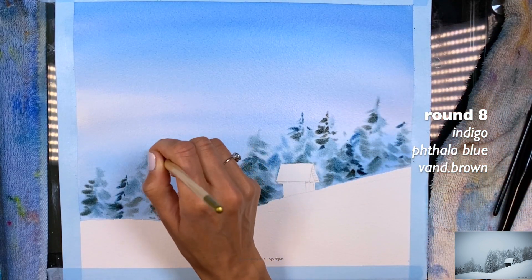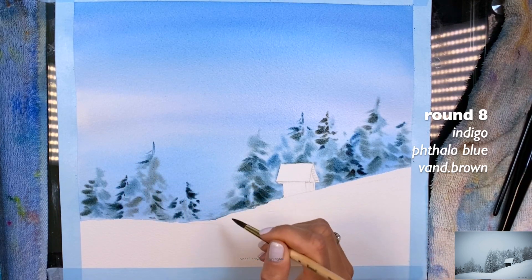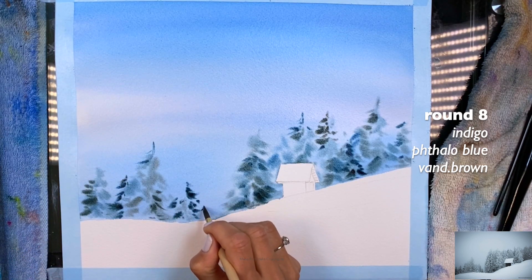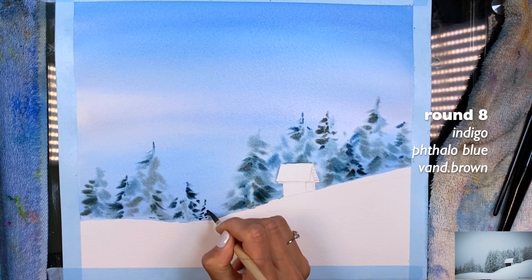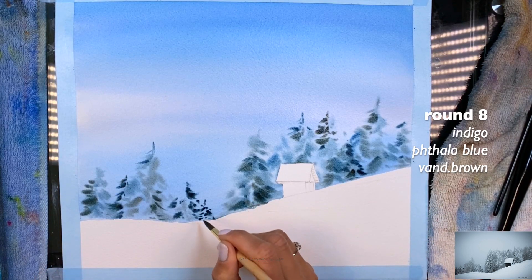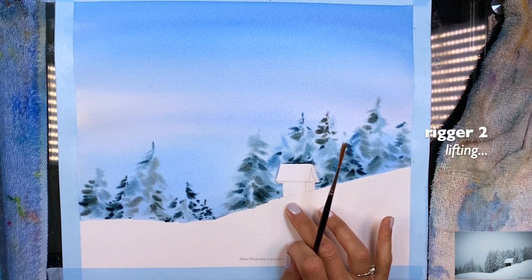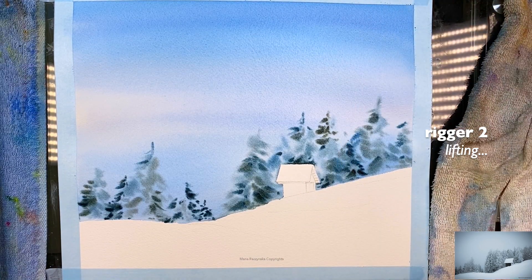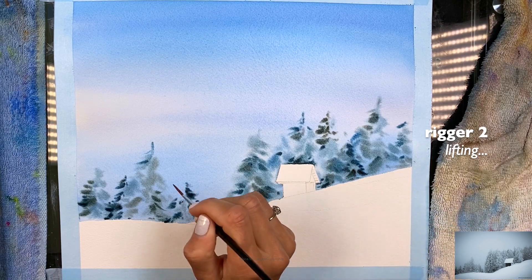I'm going to add a little more color here, but I don't want all of them to be super tall — maybe this one will be a little taller. There's one in the background — I actually do like it, the tiny little tree that's not as covered. You're not trying to recreate every single branch because we're showing that there's some snow. For example, a rigger brush size two — this is my rigger Songbird.